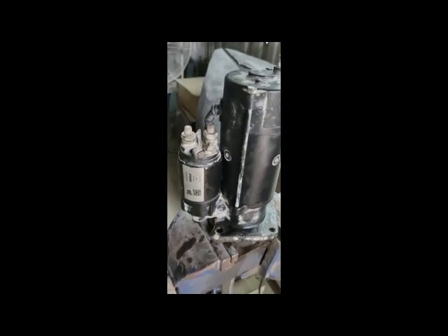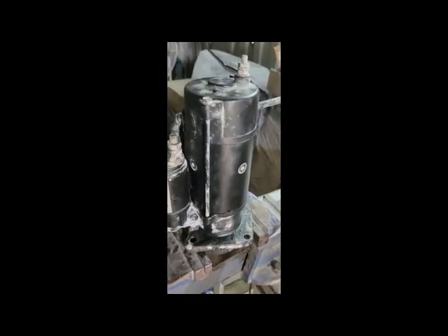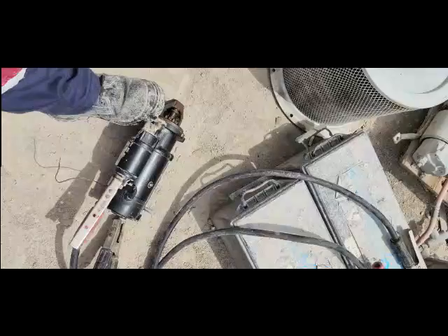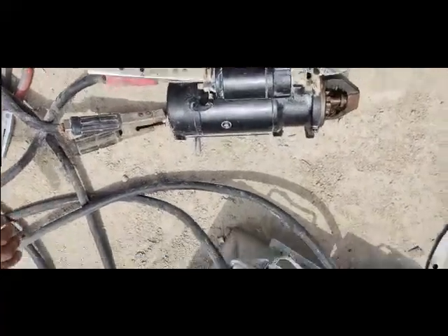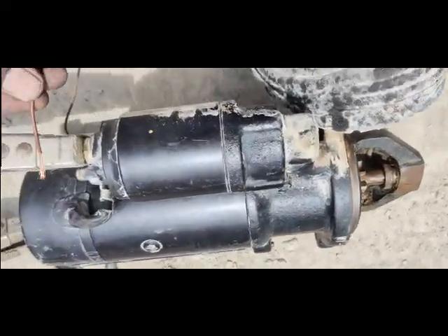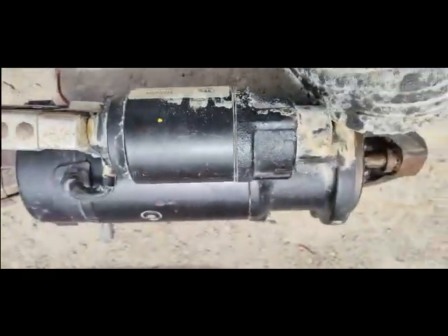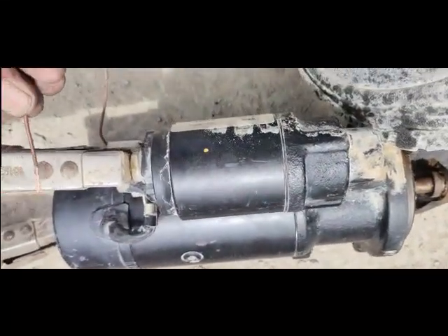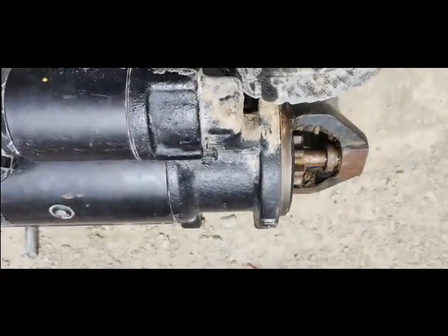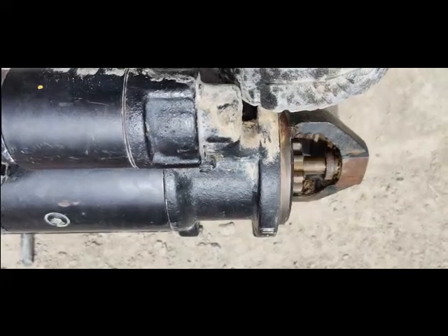Viewers, my starter is now ready. I cleaned it very well and have fixed it. Now I'm going to test it. I fix the connections and give the voltages to the starter directly. You can see my starter is working good now.